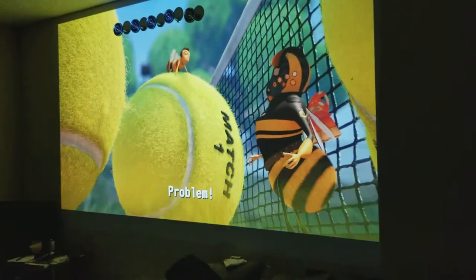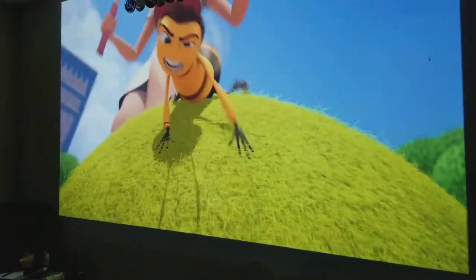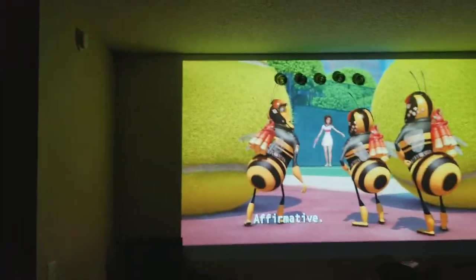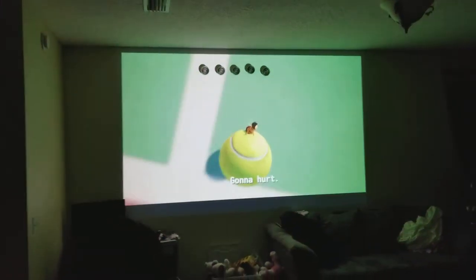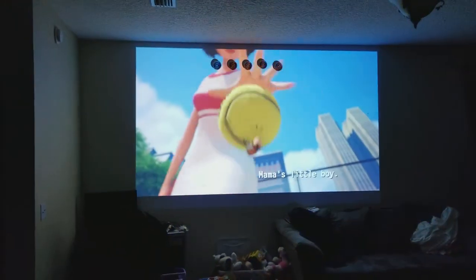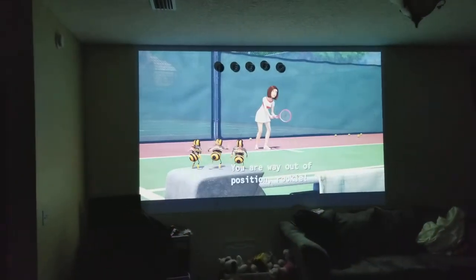Right now I'm using a Sony soundbar with this setup. As you can see, the projector is pretty bright. I bought it at Best Buy and you can also find this projector on Amazon — model Epson EX9220.